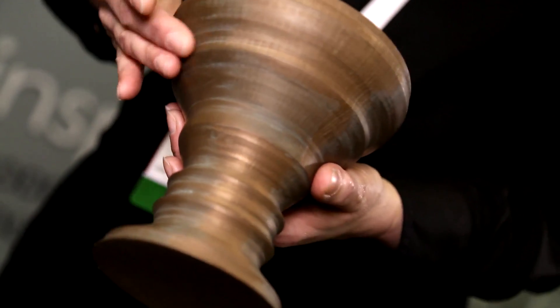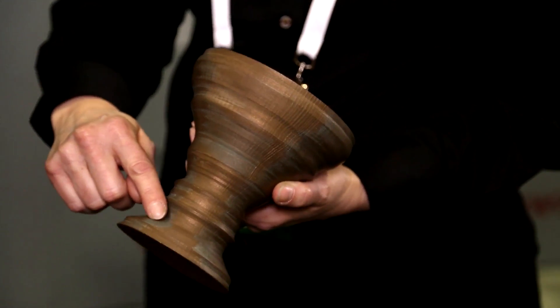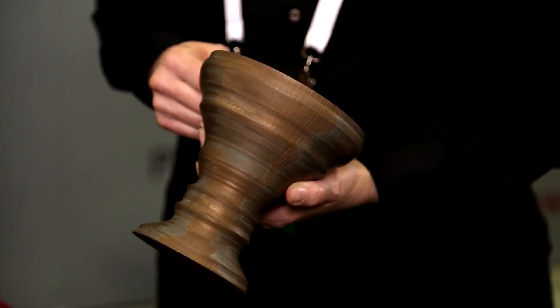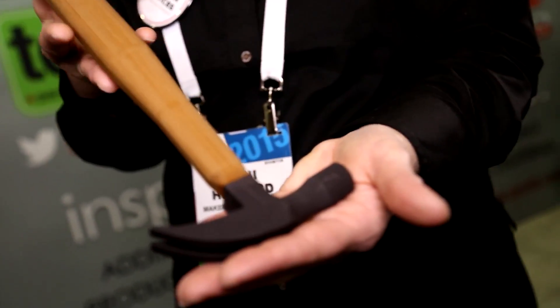Some of the new items made with the new MakerBot PLA composite filaments: this is bronze — a chalice made with our free app MakerBot Print Shop with a swipe of a finger. You can see a couple of areas that are naturally patinating, getting a little green tinge, just hit with a wire brush. We have maple and iron — you can see the wood grain on the maple, and you can actually sand and stain it. The iron has the heft and feel of actual iron and is magnetizable.